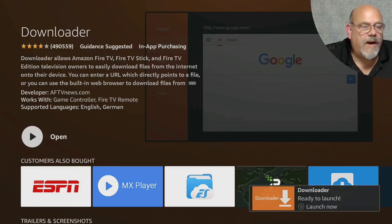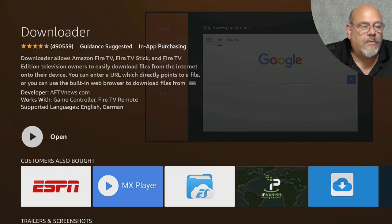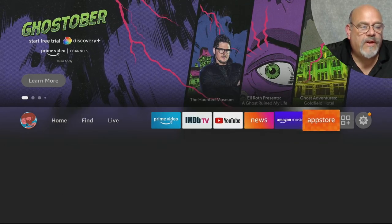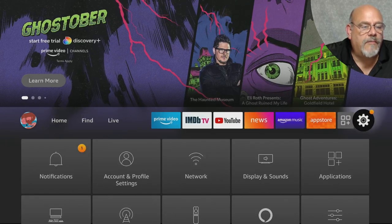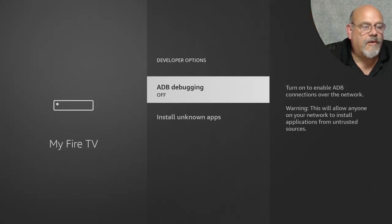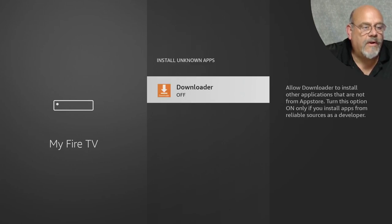We're not going to open the Downloader app quite yet because first we have to allow Downloader to install the other apps that we need. Hit the Home button, go all the way over to the Gear, move down to My Fire TV, go to Developer Options. Select ADB Debugging and also Install Unknown Apps. We're going to change this from Off to On, and then hit the Home button.